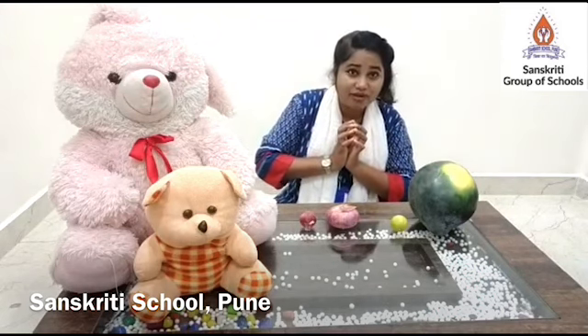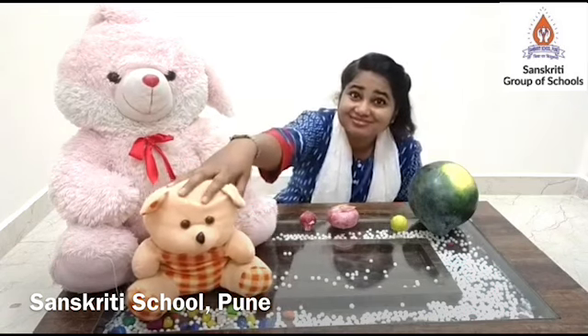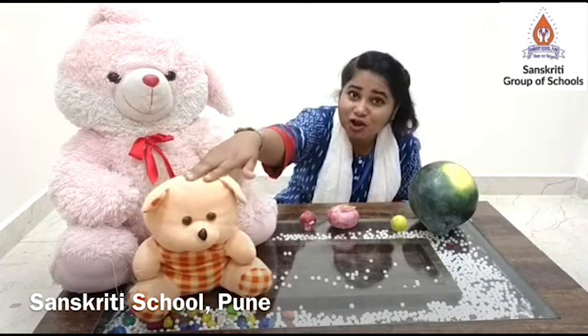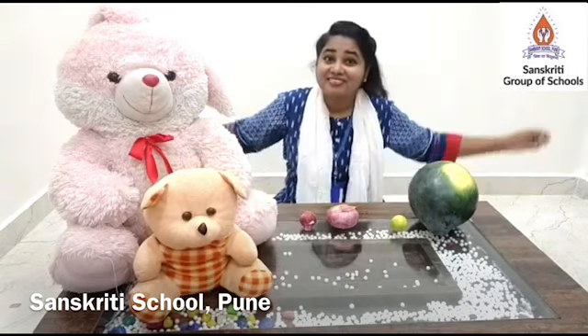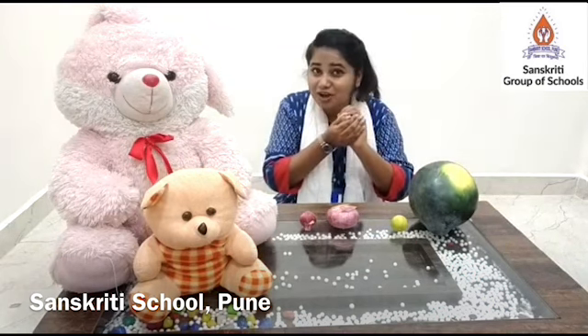Now I want to touch the small teddy bear. This is small. Which action are you going to do? Yes — bring your arms closer and say small. What will you say? Small.